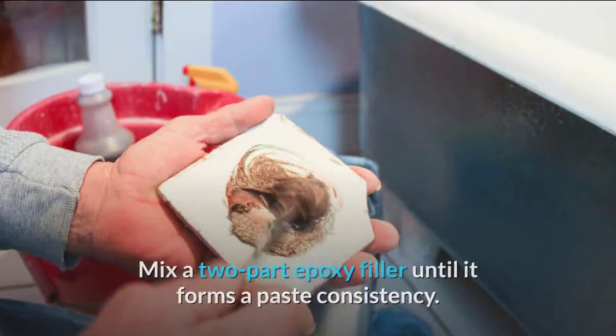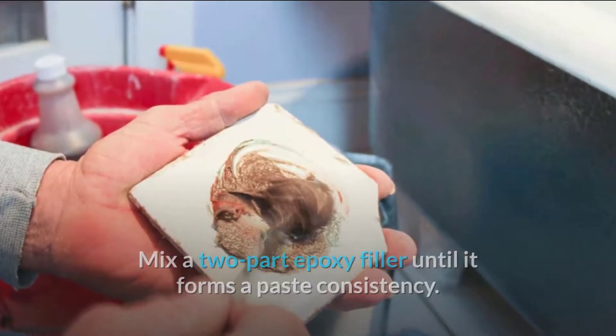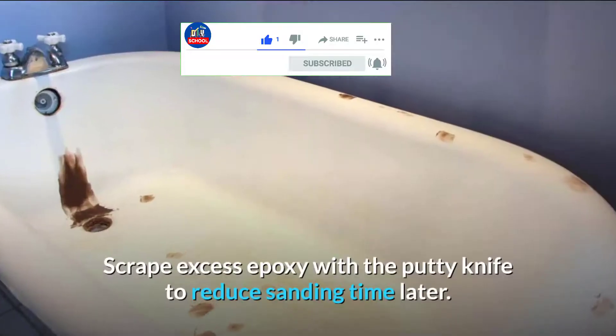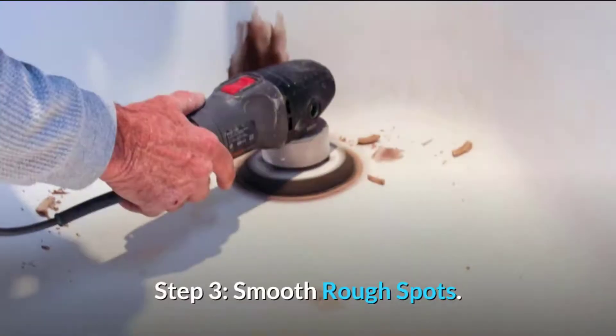Step two: repair chips. Mix a two-part epoxy filler until it forms a paste consistency. Apply epoxy with a putty knife to fill any chips in the tub surface. Scrape excess epoxy with the putty knife to reduce sanding time later.